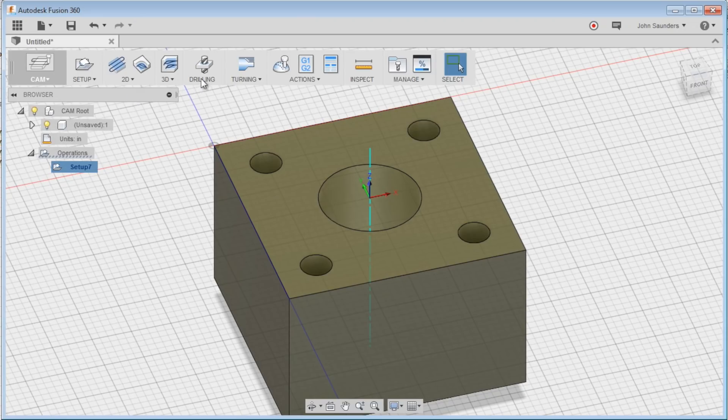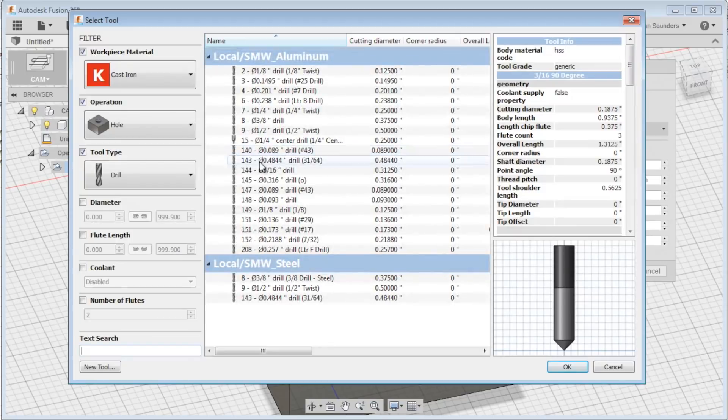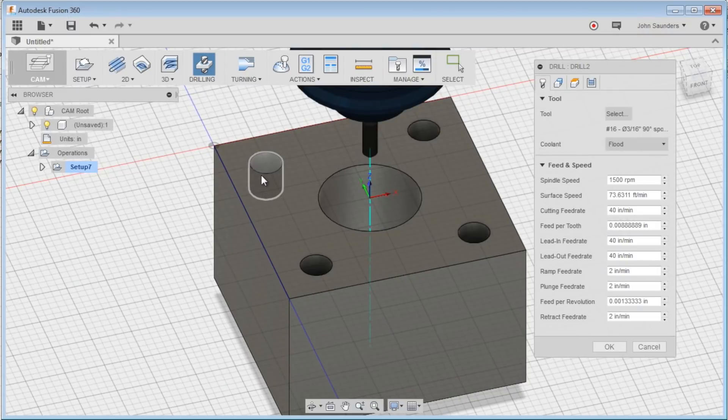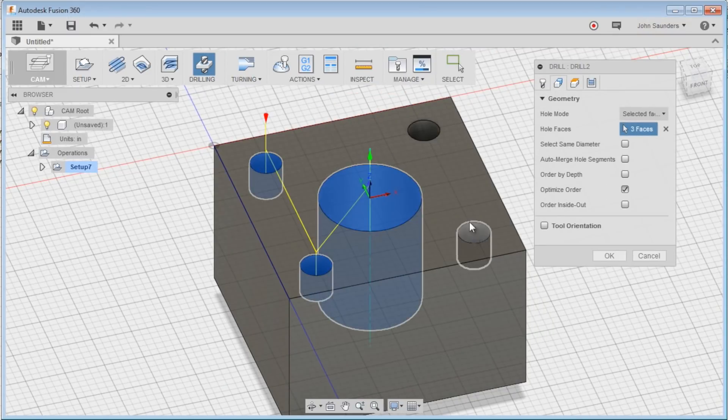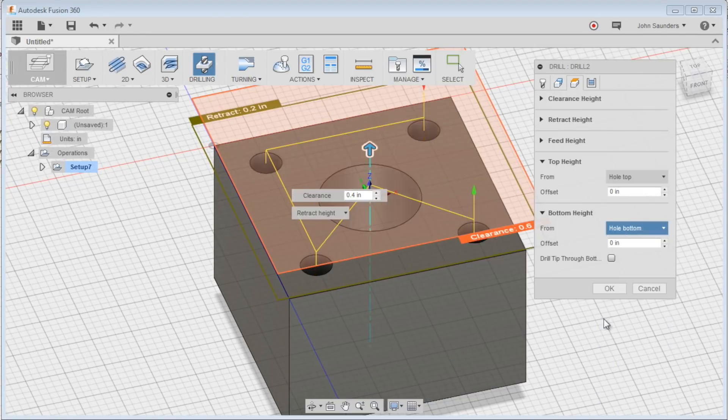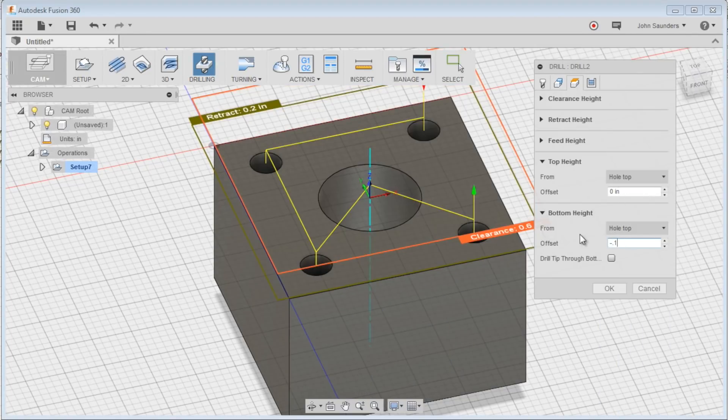We're going to start off with drilling. Tool 16 for me is a spot drill. We'll select holes 1, 2, 3, 4, 5, and we're only going to feed down from hole top, negative 0.1.